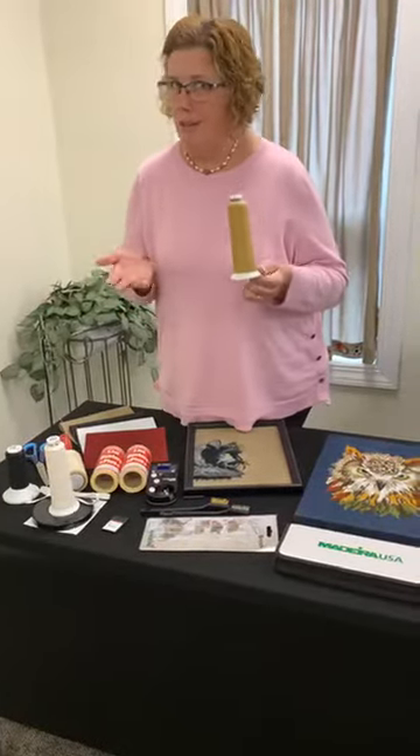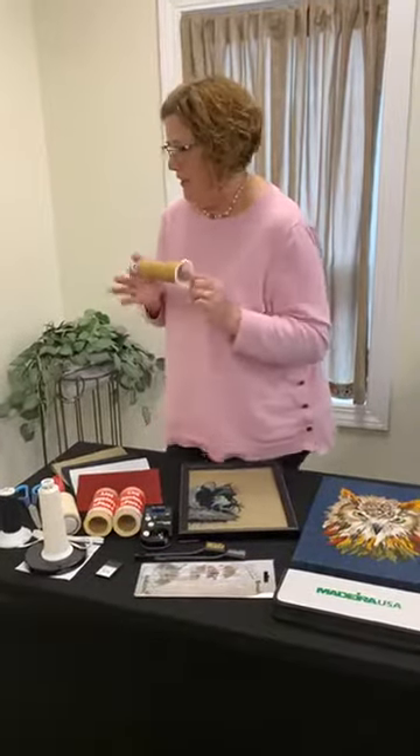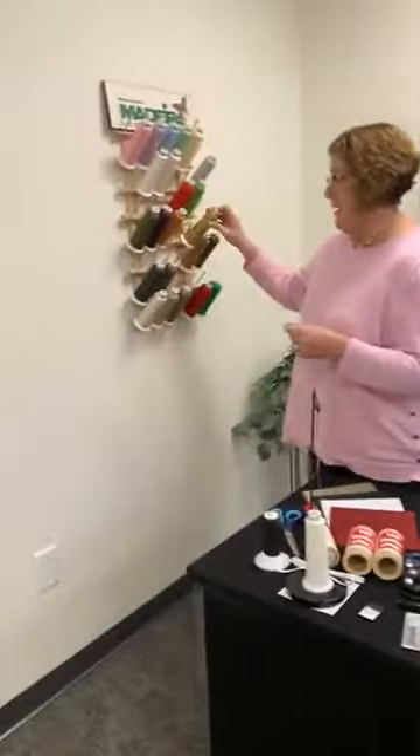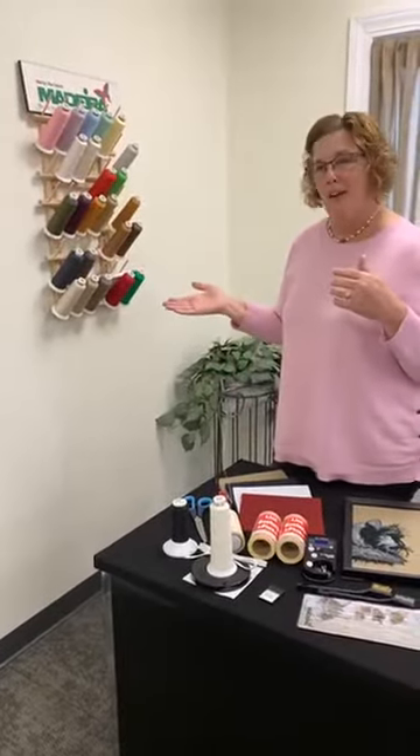I'm going to share the tips and tricks on how to get this product running and looking great. We've got some great designs from Embroidery Library that we're brushing out, and a couple that we have here in-house as well. This is just a tan, and I have some more threads over here that are just a small sampling of what we have.